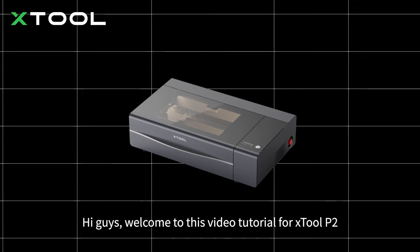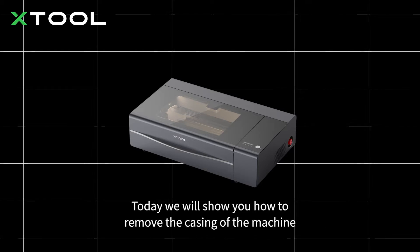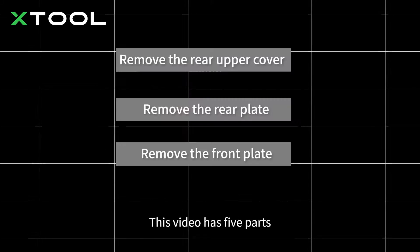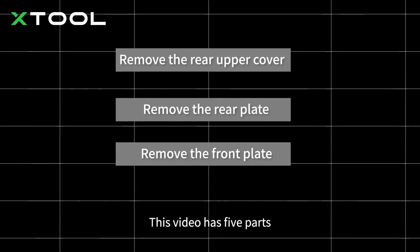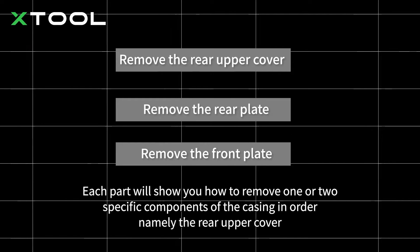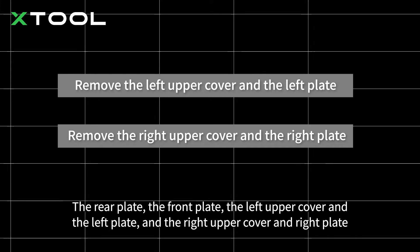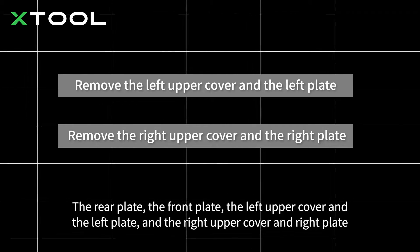Hi guys, welcome to this video tutorial for Xtool P2. Today we will show you how to remove the casing of the machine. This video has five parts. Each part will show you how to remove one or two specific components of the casing in order, namely the rear plate, the front plate, the left upper cover and the left plate, and the right upper cover and right plate.